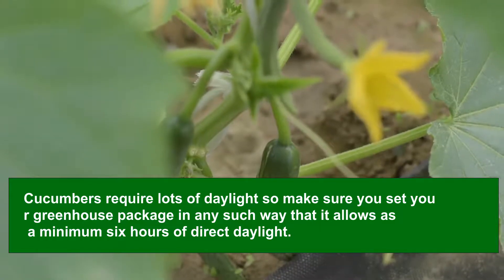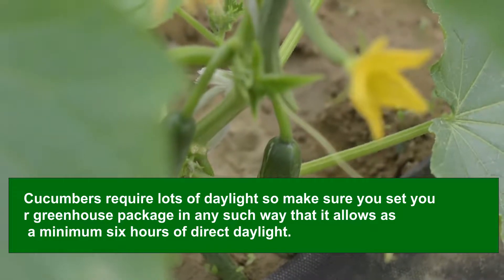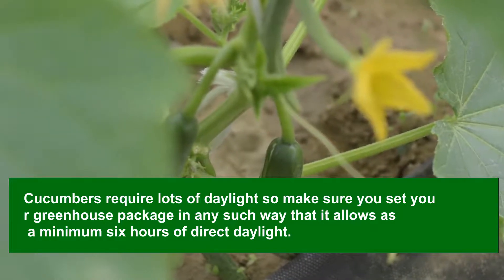Cucumbers require lots of daylight, so make sure you set up your greenhouse in a way that allows at least 6 hours of direct sunlight. Maintain a warm and humid interior by regular misting. You may have to shade your plants to guard them against scorching hot days. Keep your greenhouse cooler with shade cloths.